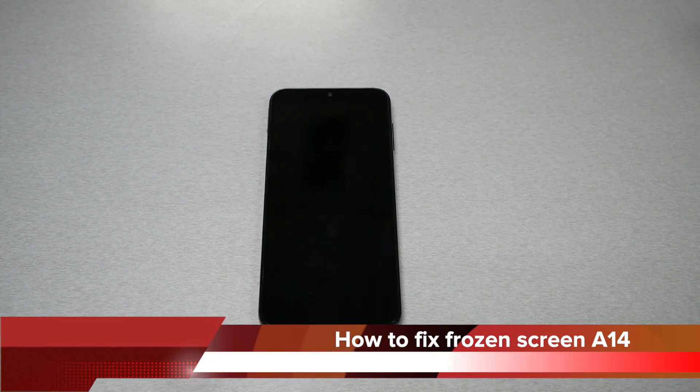If you have the Samsung Galaxy A14 5G and you have a black screen, blank screen, or frozen screen, and the phone doesn't respond for whatever reason, in this video I will give you a tip and hopefully it will fix all these issues.